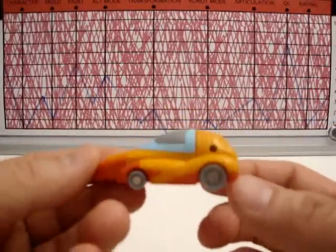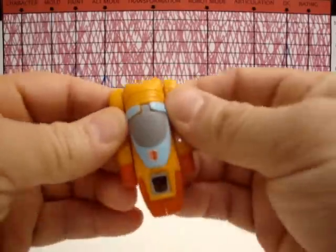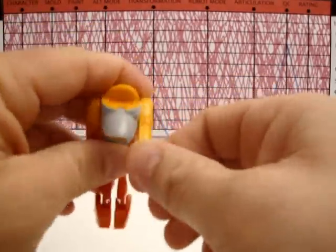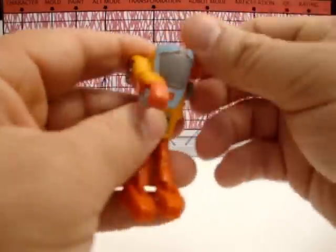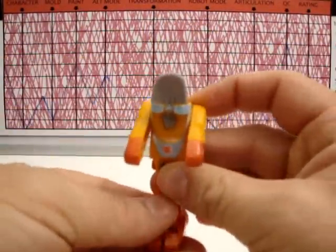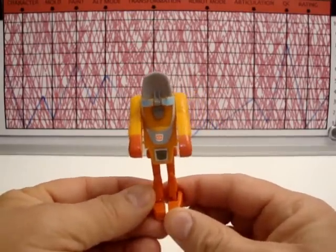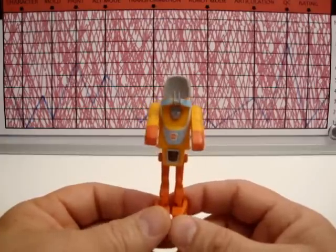The alt mode I give about a five — very average at best, and it's the best mode for this figure. Transformation I give a two. Here it is — he's stuck. You open this stupid thing, pull the feet out or down, pull it out... there we go. His head is stuck now. The hood visor thing is going to get stuck. That's Wheelie. Wasn't that a fun time? Even in 1987 — whatever year this came out — this thing sucked. Transformation: two. That's stupid and lame.